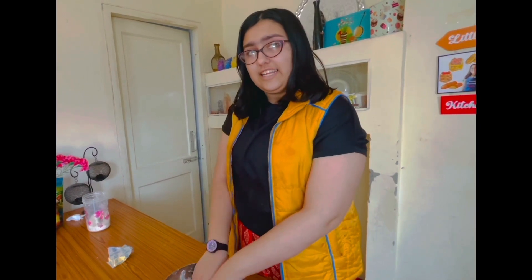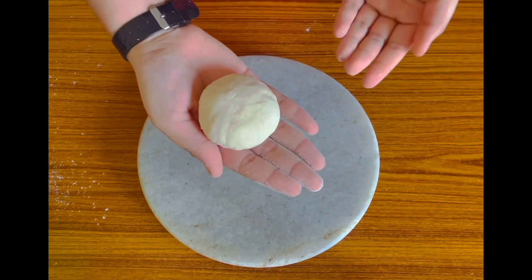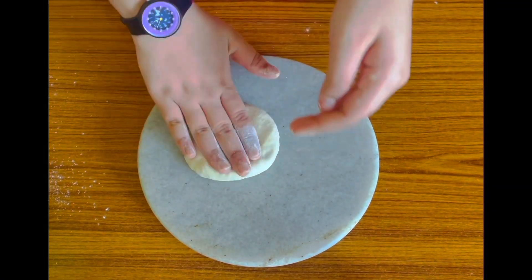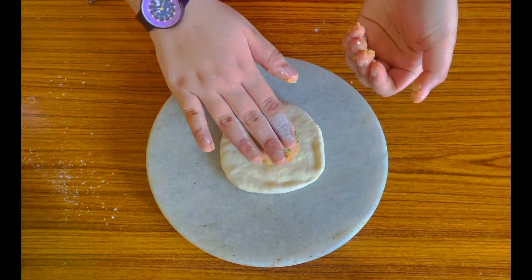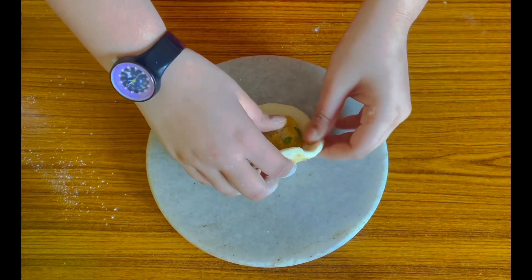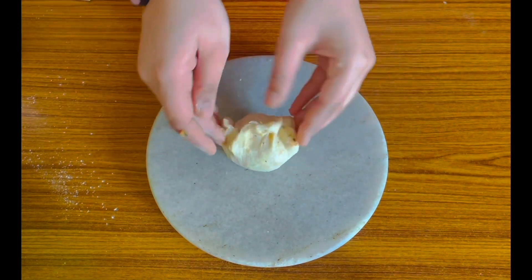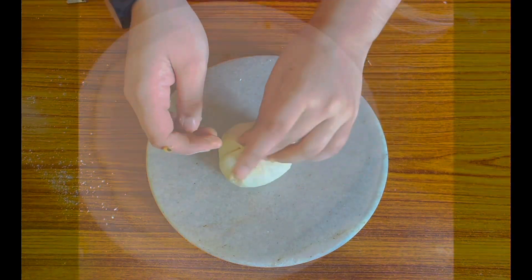Later the kulchas will be ready to be stuffed with the aloo mixture, and of course I'll taste a little bit too. Take a small ball-sized portion of dough, spread it with your hands, take the potato filling and place it in the center, then start sealing it very gently and carefully.